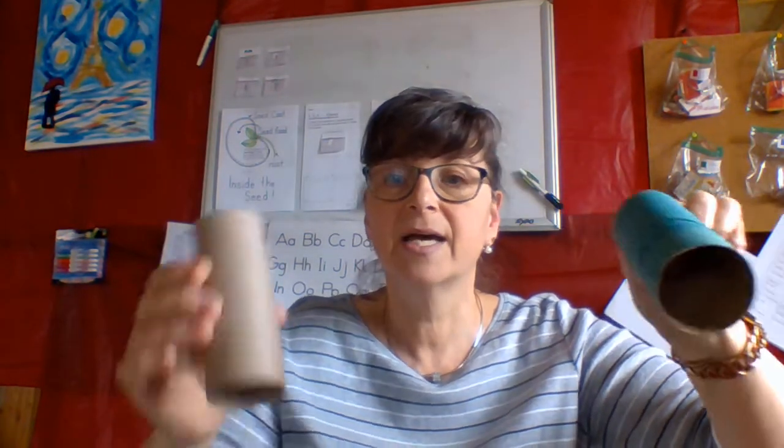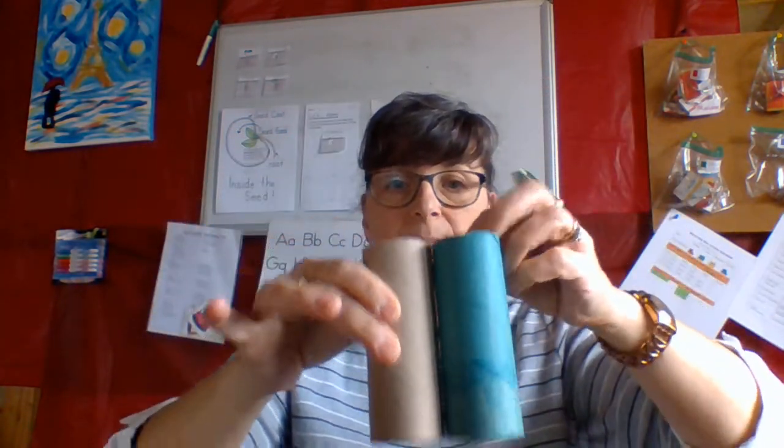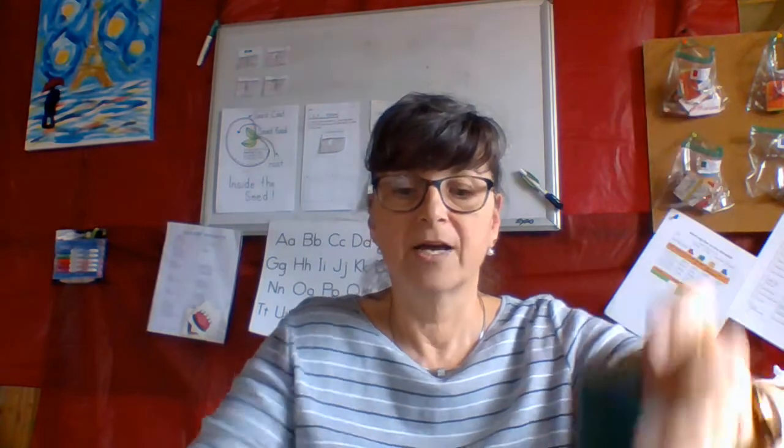I started by painting. You're going to need two paper towel rolls. You can use the little ones - the toilet paper ones - or the longer ones for the paper towels.